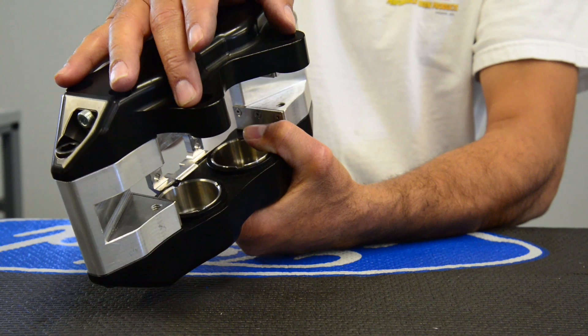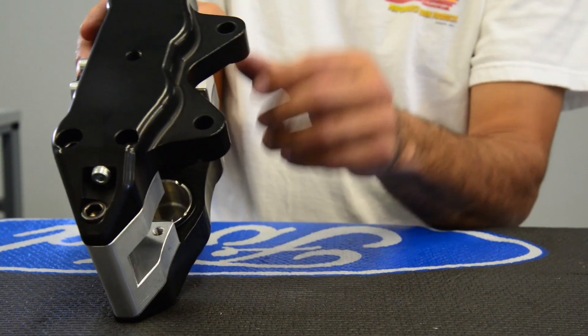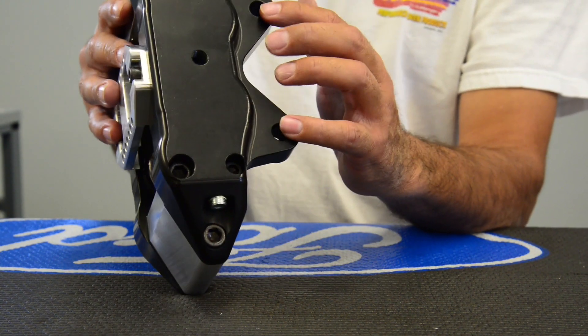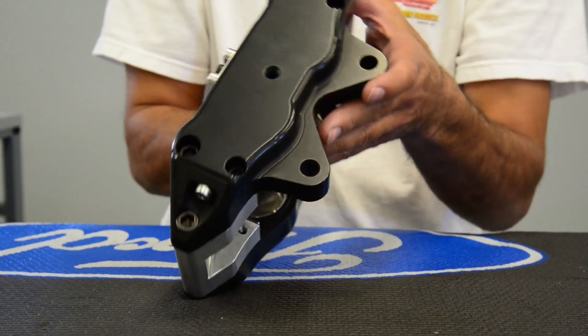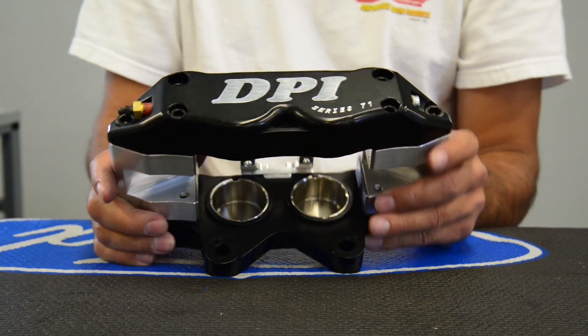3.5 inch mount standard, great for using on your touring cars. Late model pavement dirt, great for dirt late model rear calipers. And if you're doing the hot rod and you want something a little different, this is another caliper that will work very well for your street performance hot rod.